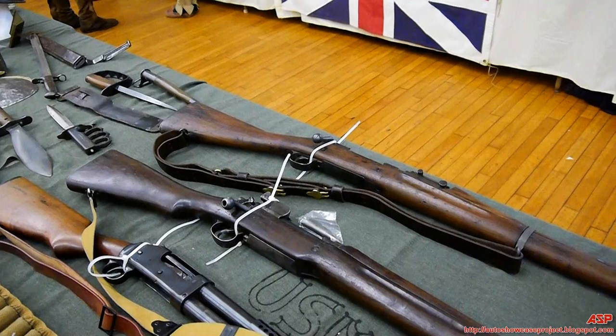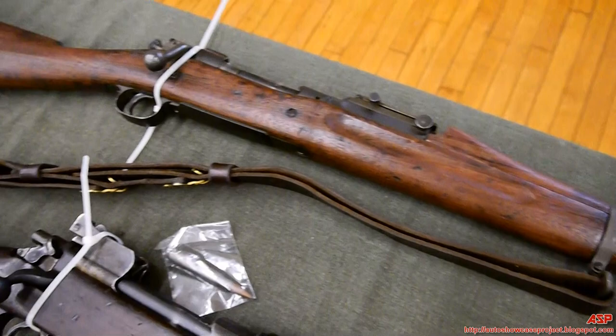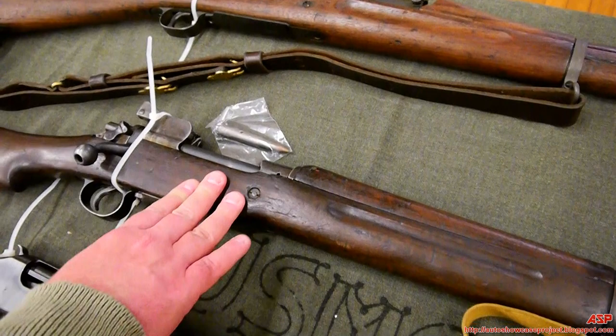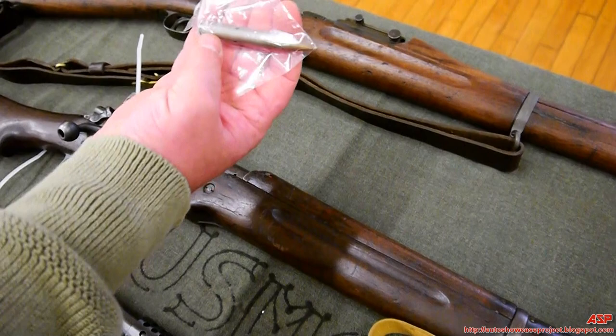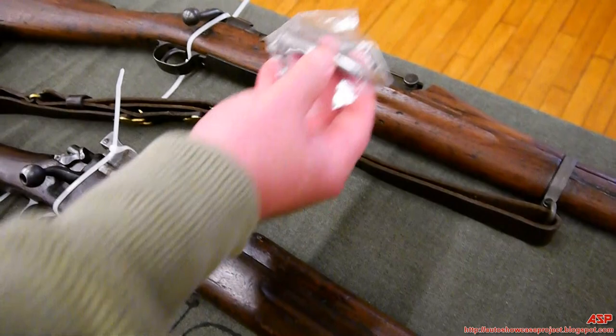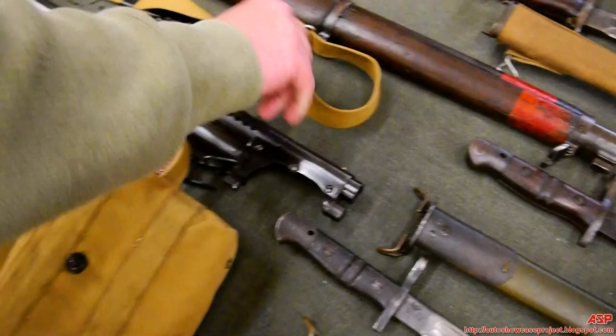Now for the rifles. The top rifle is the O3 Springfield, used by both US Marines and Army — it was the standard rifle everyone had at the beginning of the war. Because the Army and Marines expanded so rapidly, there were more men than available rifles. As a stopgap, the M17 Enfield rifle was issued; most Army units had this during the war. Marines training in the United States also had the Enfield, since all Springfields went to France. Both rifles fired the same .30-06 round, and both could mount bayonets.